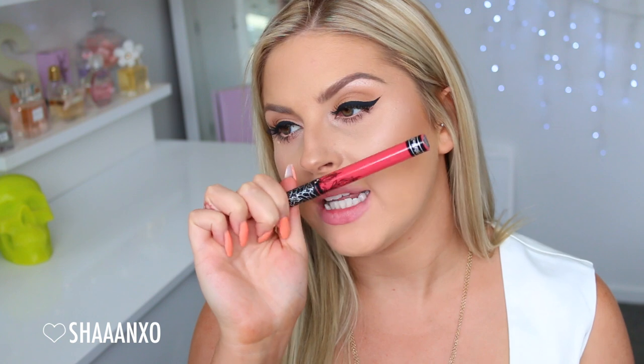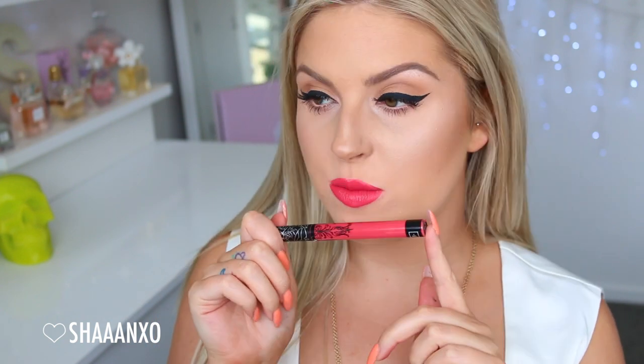Next up we have the shade Berlin. I don't think I've ever worn this — holy shit, it is so pretty. This is like an even warmer, rosy pink. Can someone please tell me why I've never worn this? This is so beautiful. This is Berlin — it's beautiful, go buy it. This is like the ultimate English rose kind of pink. It's just so pretty.